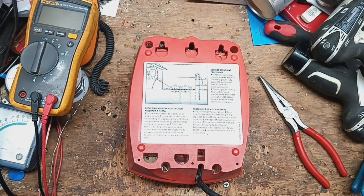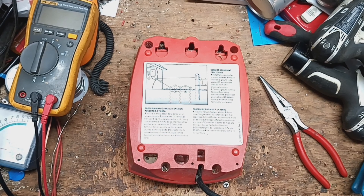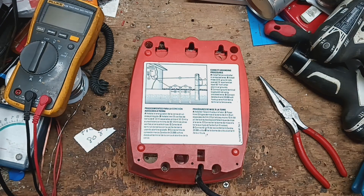Let me pop the note open real quick and see what it says on it. It has the customer's name and address. The symptom listed is: clicks, but no voltage.